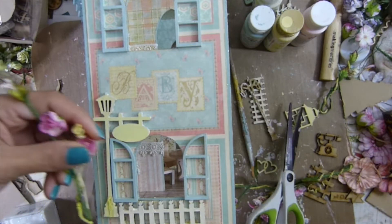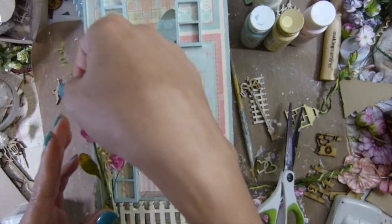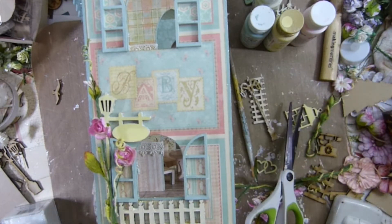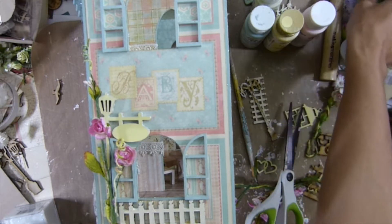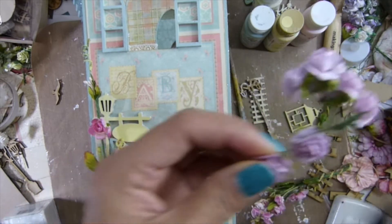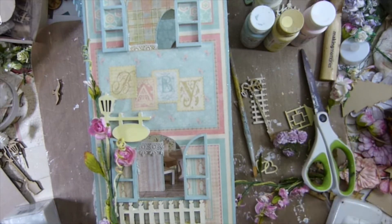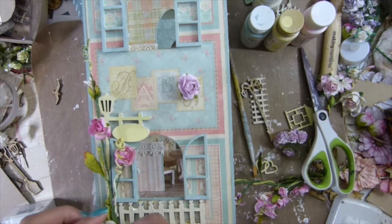I'm gonna glue it right here. Now I'm gonna have to add some flour right there. I have these flowers. I'm trying to find more flour to add on this — I think I'm gonna use this white flour right there.